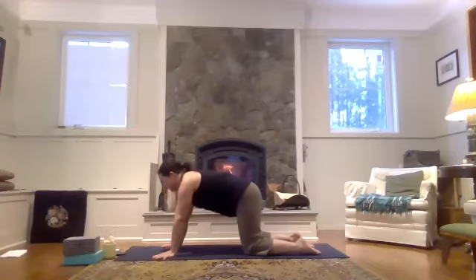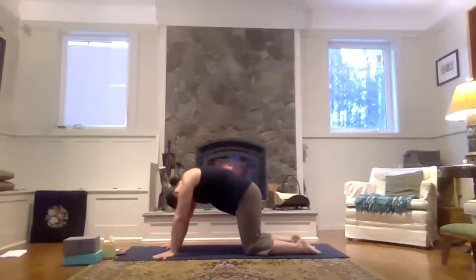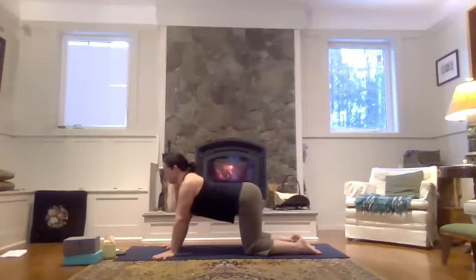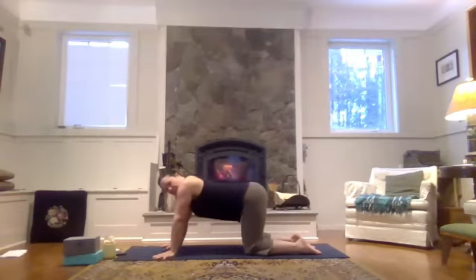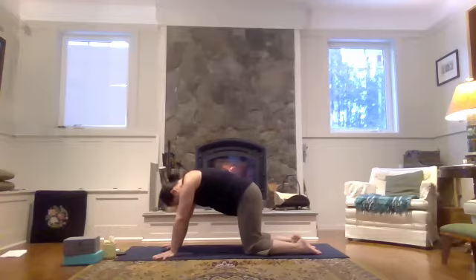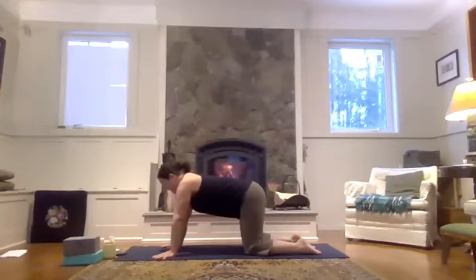A couple more times here, waking up the spine, moving in a way that feels good for you. Remembering to move the body, the spine like a wave here. Really feel each part of your spine. And then come into a tabletop pose.